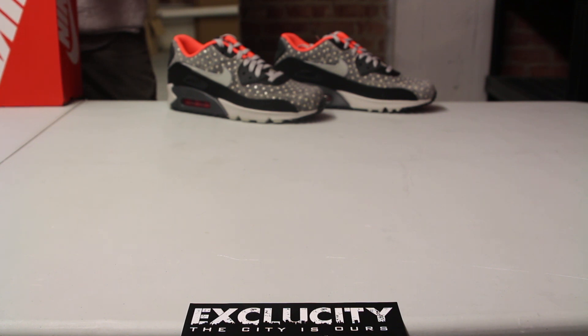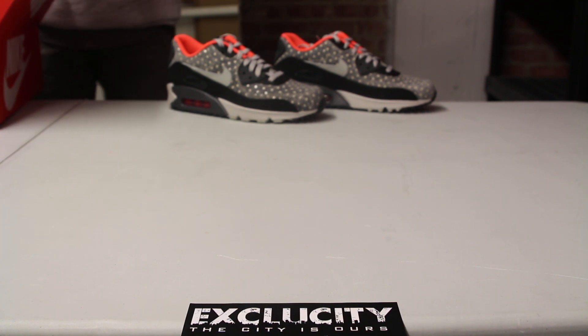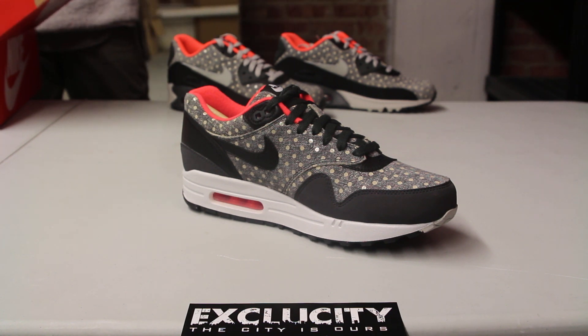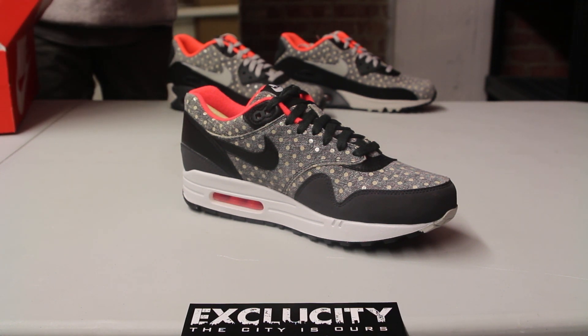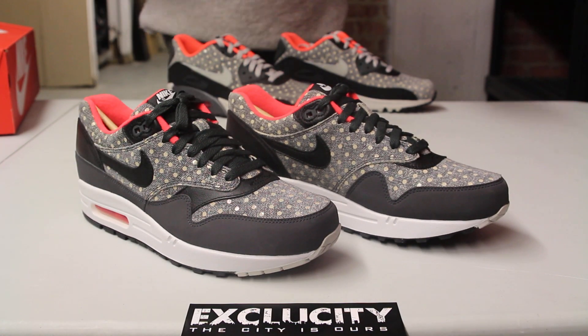The official colorway for the shoe is anthracite, black, and granite. What's pretty cool about this shoe is that the two different shoes kind of have similarities in the sense that it shares the same theme, but the colorways on the upper they kind of switched it around.